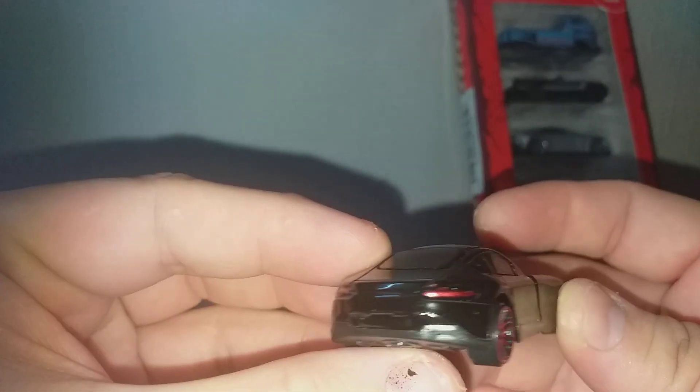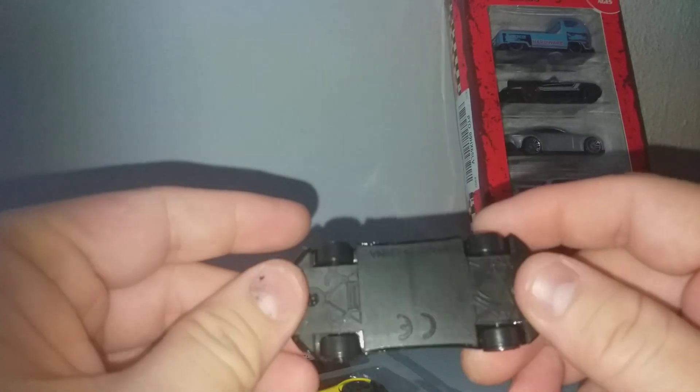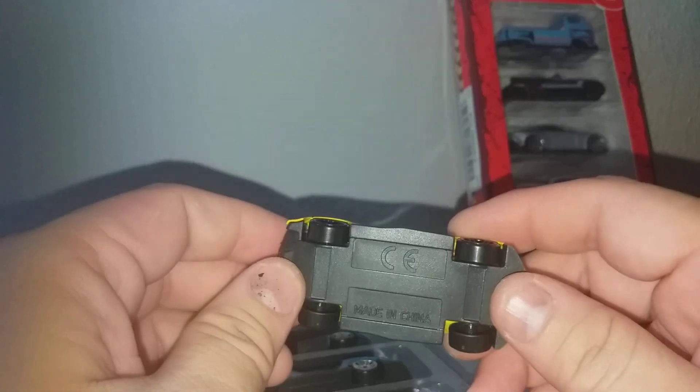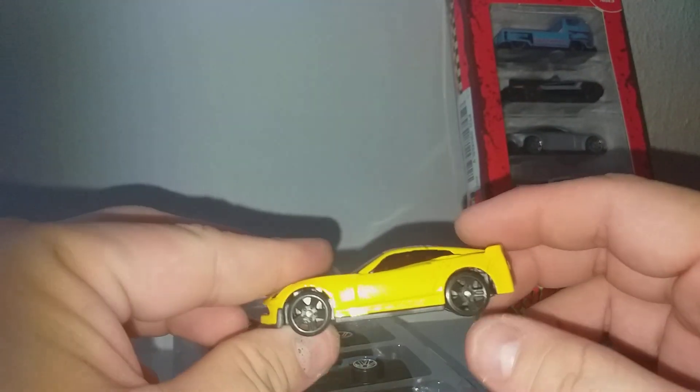So this is the AMG — very nice, all the front and rear lights are painted, die cast with a plastic base. And the Corvette. I don't know exactly which model it is — is it the Z06?